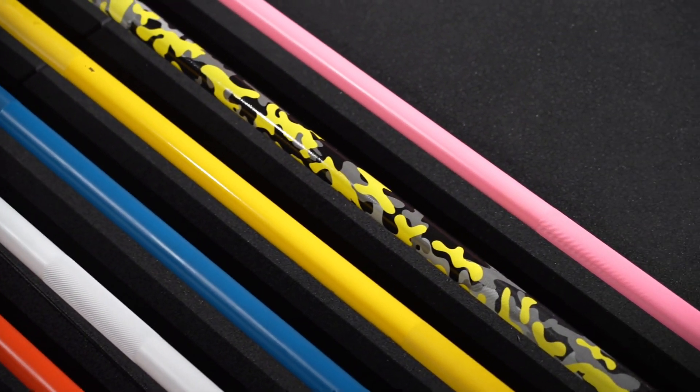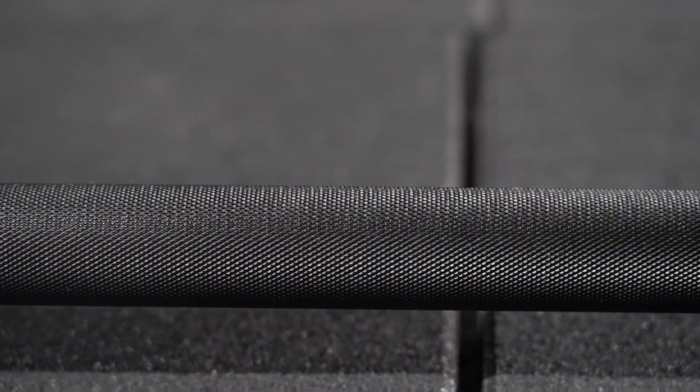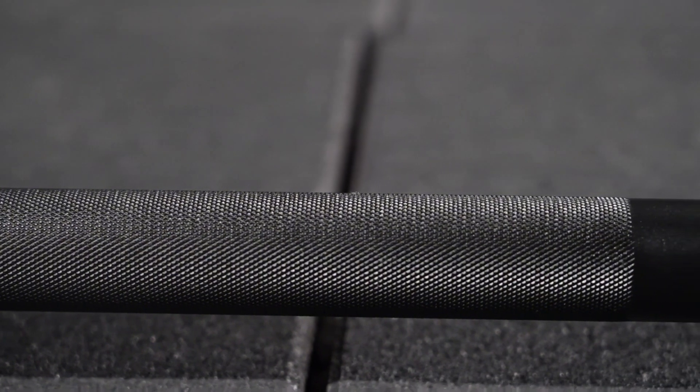Hey guys, look at these beautiful colors which we can do for the barbell bar. The first one is black — the best seller for men and also the women's bar. This is a hot chrome finish.